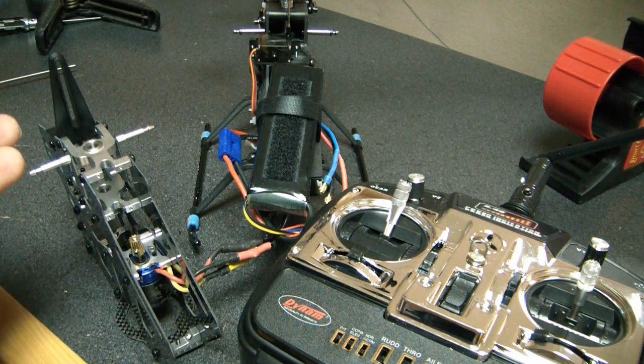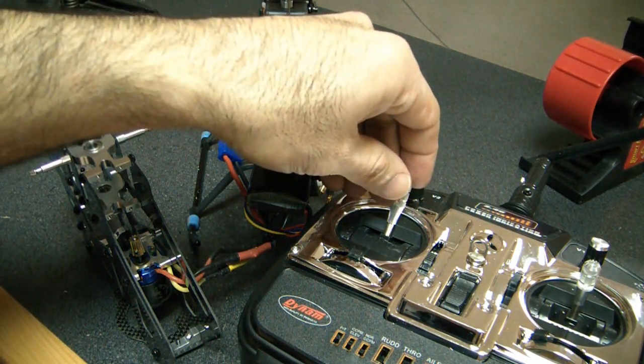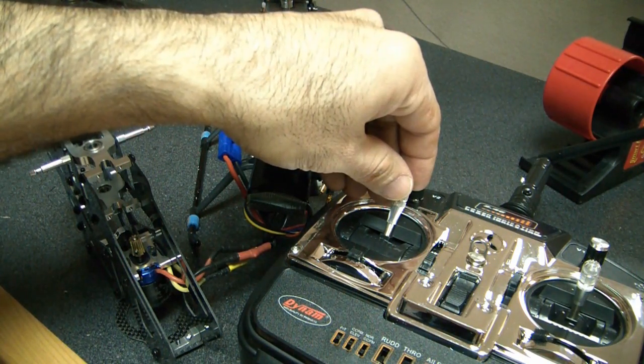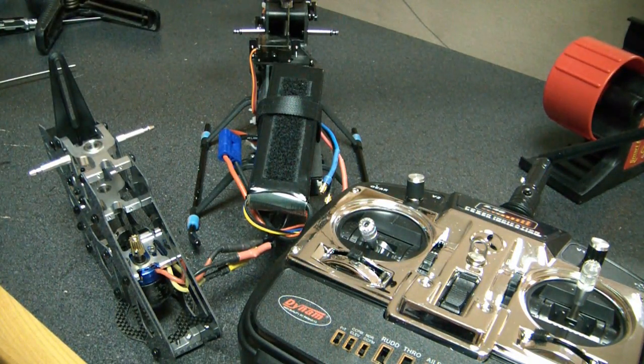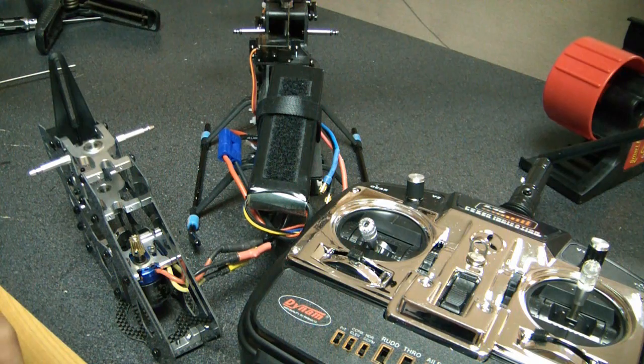It starts all over again with five single beeps. If when it's doing the five single beeps I drop the throttle, it's going to be in low timing. And here we go back to the five double beeps. I'm going to wait until it goes to the five single beeps — there are the single beeps, and I lower it. That double beep at the end acknowledges you've made a change. The double beep means the brake is off; if the brake was on it would have done a single beep. That's just an indication of the brake setting — it is not an indication of the timing mode.